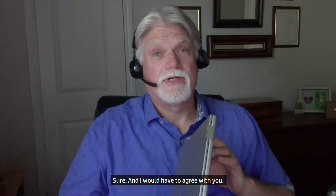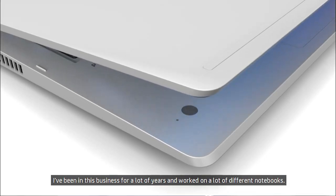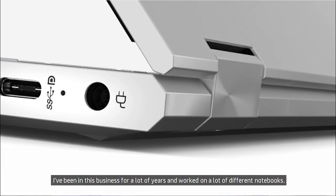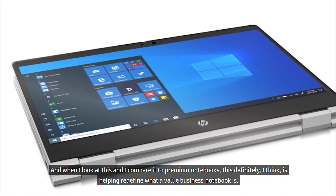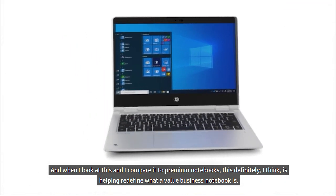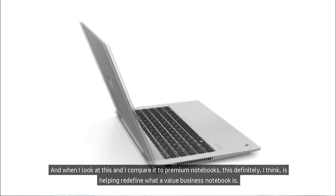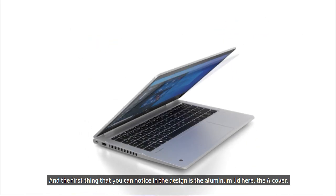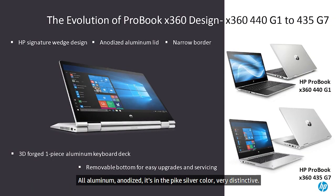Sure, and I would have to agree with you. It is one of my favorite notebooks too. I've been in this business for a lot of years and worked on a lot of different notebooks. And when I compare this to premium notebooks, this is helping redefine what a value business notebook is. The first thing you can notice in the design is the aluminum lid, the A-Cover — all aluminum, anodized, in the pike silver color, very distinctive.